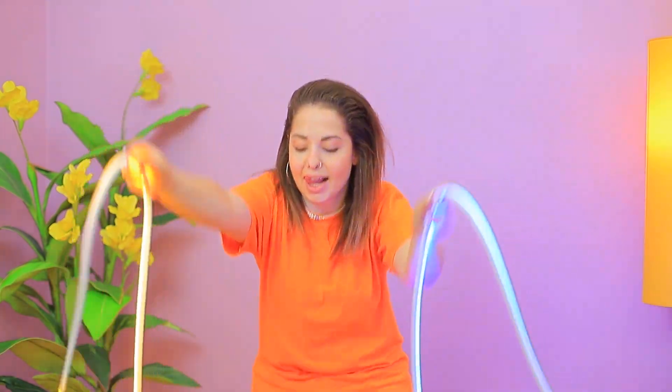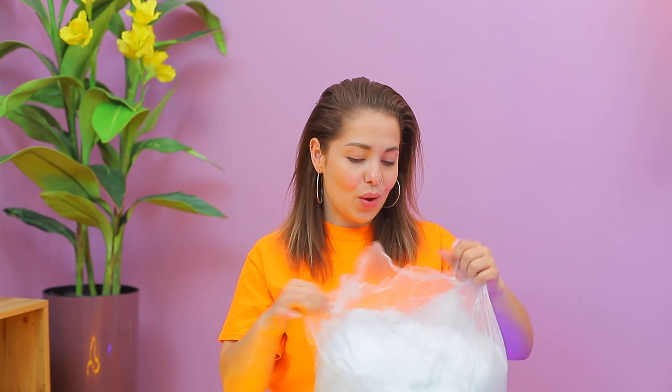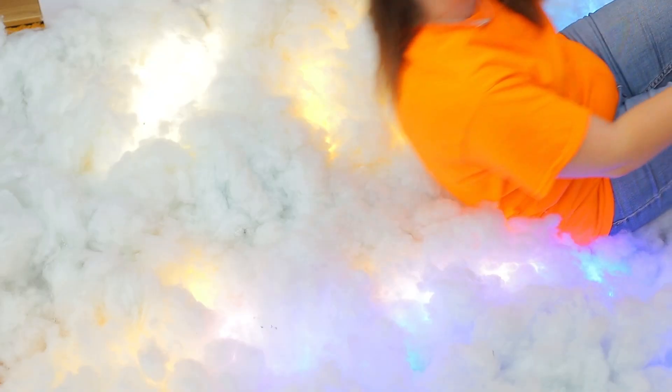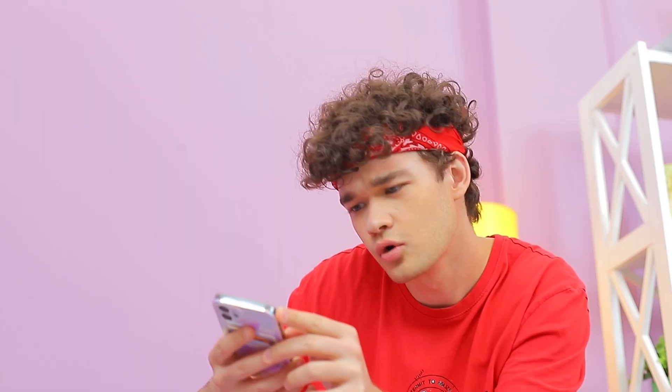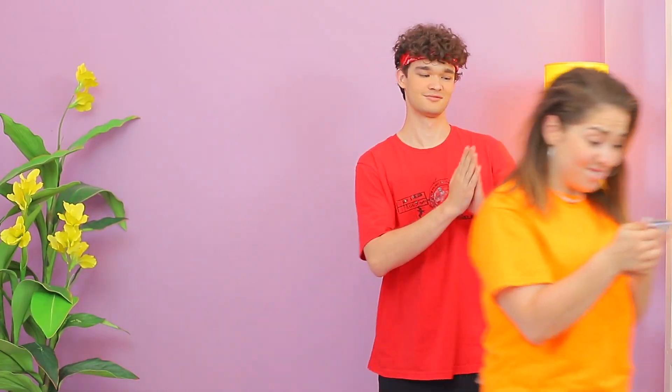Grab some LED lights! Put them on the floor! A bag of stuffing, please — it's so soft! Put the cloud on top of the lights! Hey Mark, take a few cool pics! Don't I look like I'm lying on the clouds? Nice! Molly, that's perfect! Look how it turned out! Wow, gorgeous! I'm a genius!